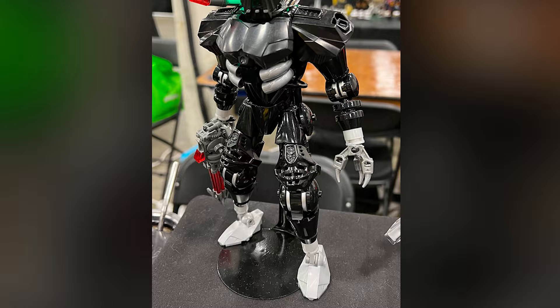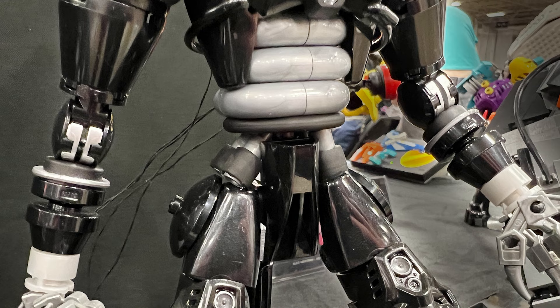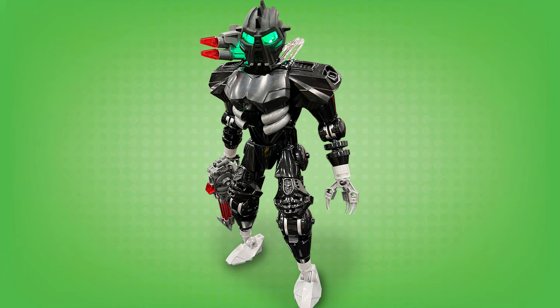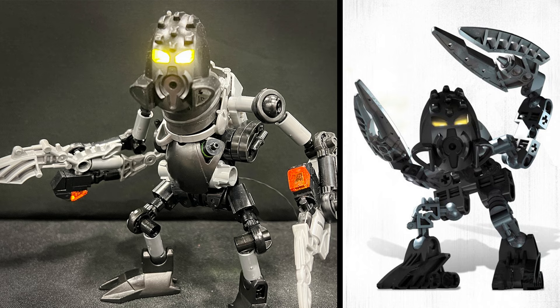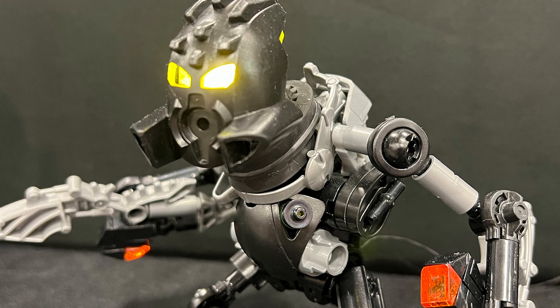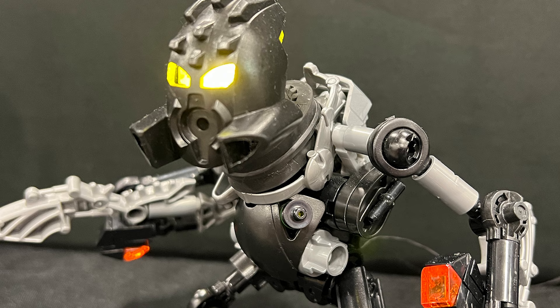There's one more obscure piece being used here - this strange part on the crotch area. It's actually from the fan-hated Jack Stone sets. You can see that piece on the side of a helicopter from that line. It integrates very well with the rest of the textures and it's the perfect thing to use as waist armor. So that's Nuparu. Let's take a quick closer look at Garen. It's great to see such a huge upgrade to this character, especially given that the original set was a little bit more stock standard. My favourite detail is this neck area - a nice tire as well as a Hero Factory headgear piece. Together they make for wonderful neck armor that transitions the head into the torso in all the right ways. It's simply wonderful.